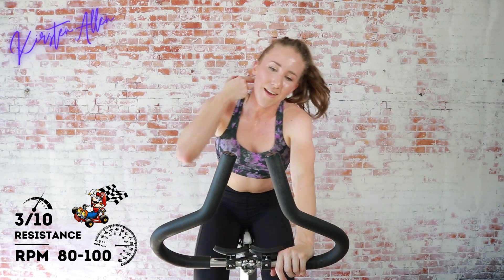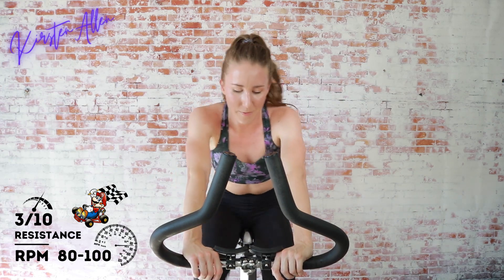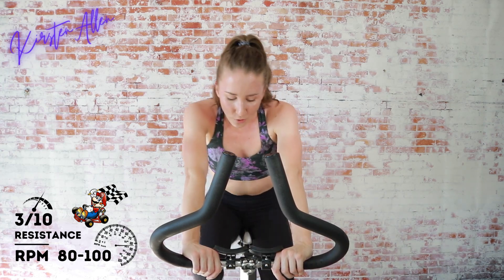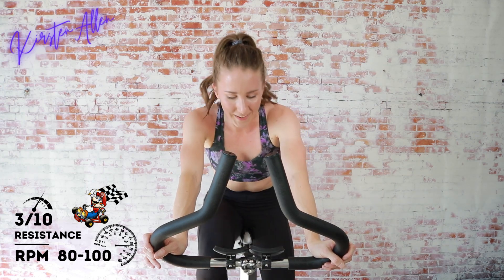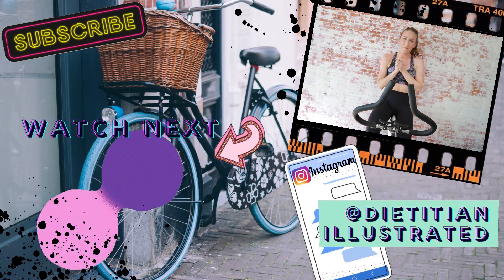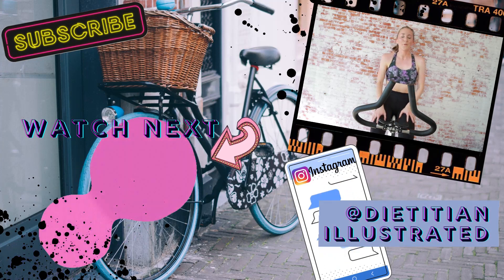I asked you guys on Instagram if you wanted a Tuesday/Saturday upload schedule or a Monday/Thursday upload schedule — it's pretty much back and forth. I feel like more people do workouts during the middle of the week, based on my analytics. I'm usually uploading on Tuesdays for sure right now, but that might change to a Monday, so don't be surprised. Keep jogging — final 15 seconds. Three, two, one — stop the bike! Amazing job, thank you so much for joining me. Like, subscribe — see you at the next one, keep crushing it, bye guys!